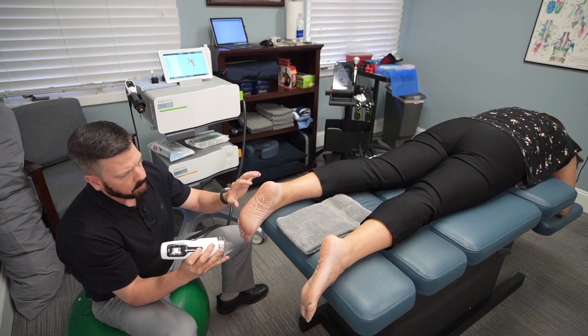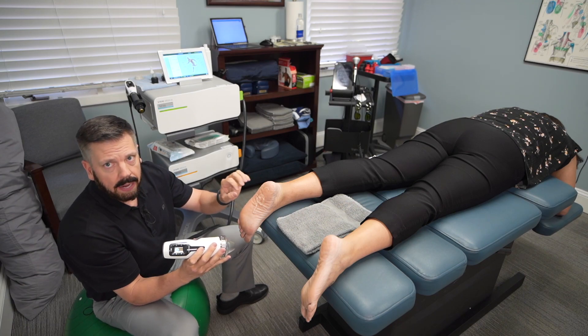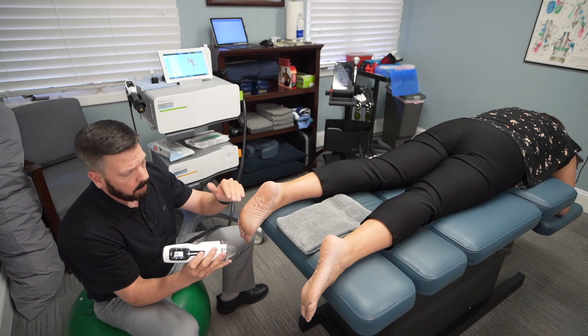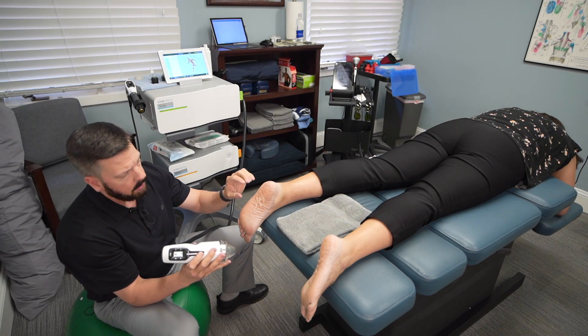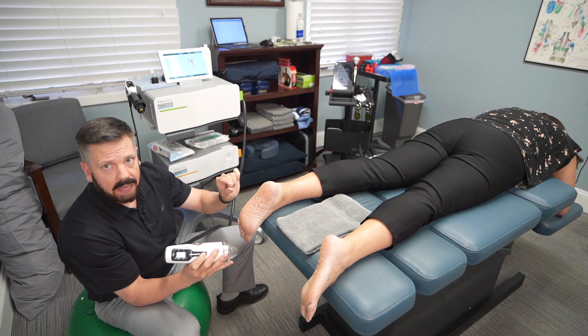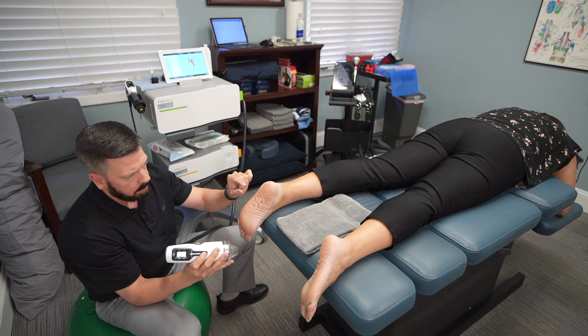When we get over the problem spot, it'll feel like a deep dull ache, almost like it's going down to where that plantar fascia attaches. That helps me figure out exactly where the problem is. You may feel a little achiness in some spots and then feel a lot in another — that's the exact point in the plantar fascia that needs to be treated.